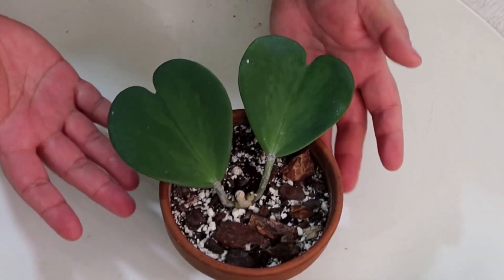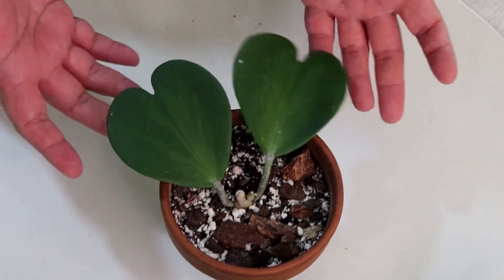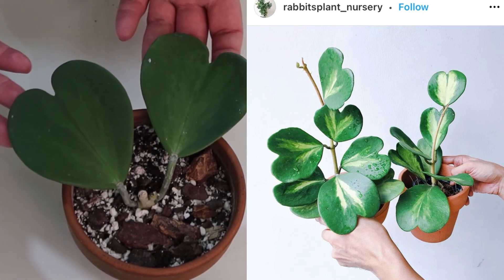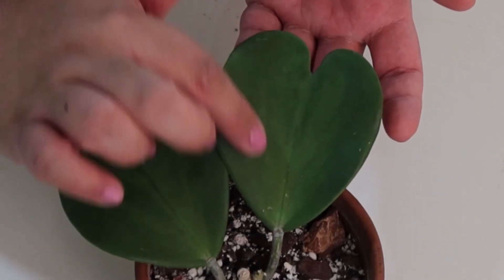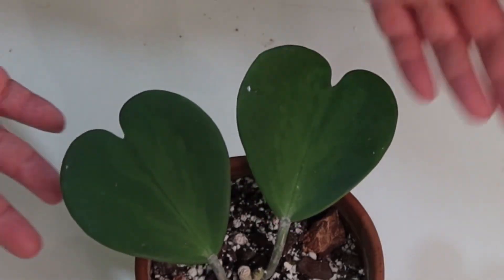In my experience, if you get a Hoya Kerrii Green, it's possible that some leaves will also have splashes of silver or white, which makes it a moot point to get the Splash. The next variety is the Hoya Kerrii Reverse Variegated, which looks similar to the green but has a lighter green — sometimes even yellow — variegation in the middle of the leaf. That's why it's called the reverse variegated: the lighter color is on the inner side compared to the outer side.